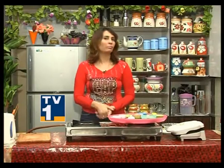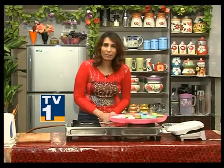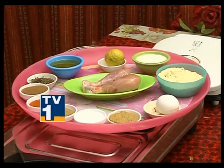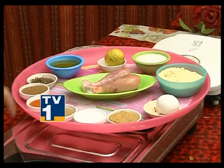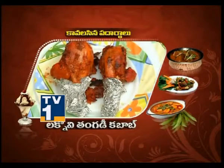Welcome back to our next recipe — Laknavi Tangri Kebab, a delicious and instant snack. The ingredients needed include Mustard Oil, Kasuri Methi, Garam Masala Powder, Coriander Powder, Salt, Ginger-Garlic Paste, Egg, Chickpea Flour, Yogurt, Lemon, and Food Color.